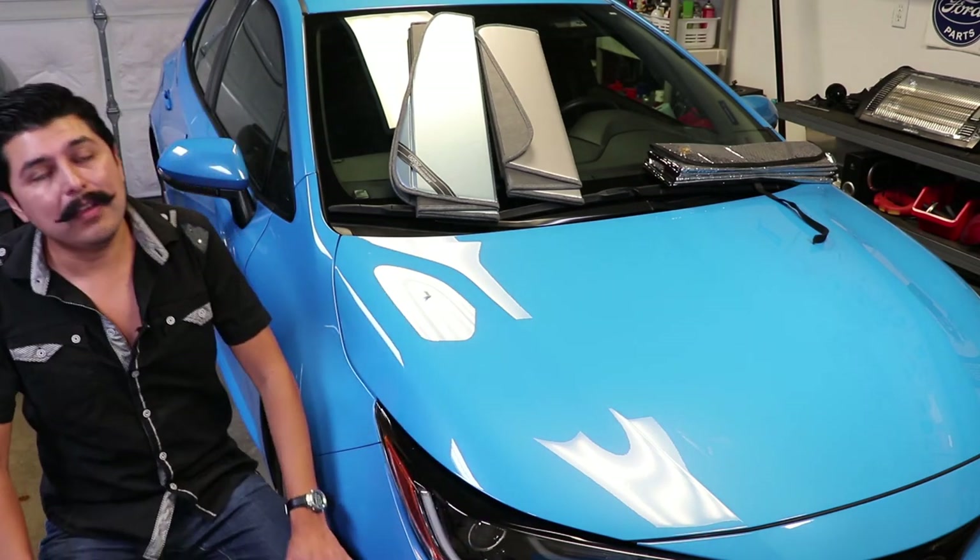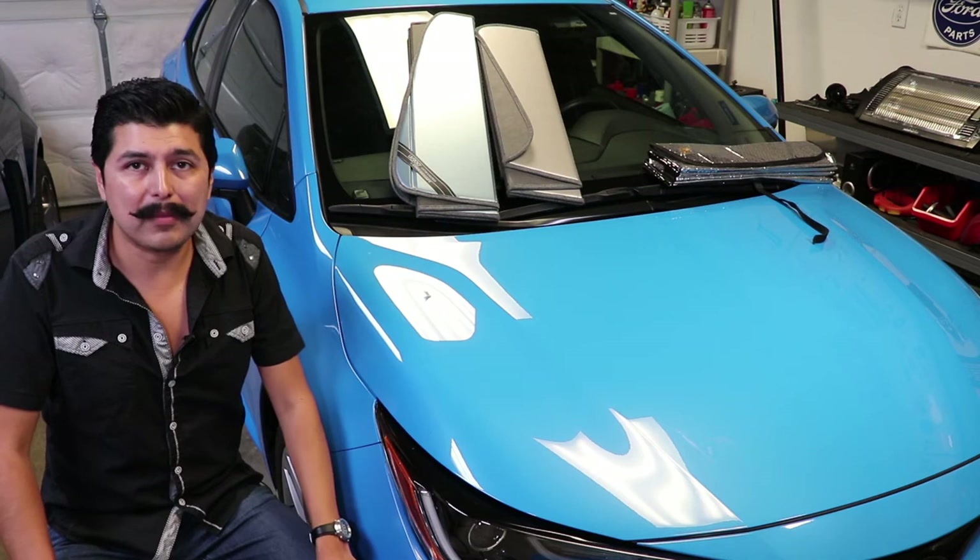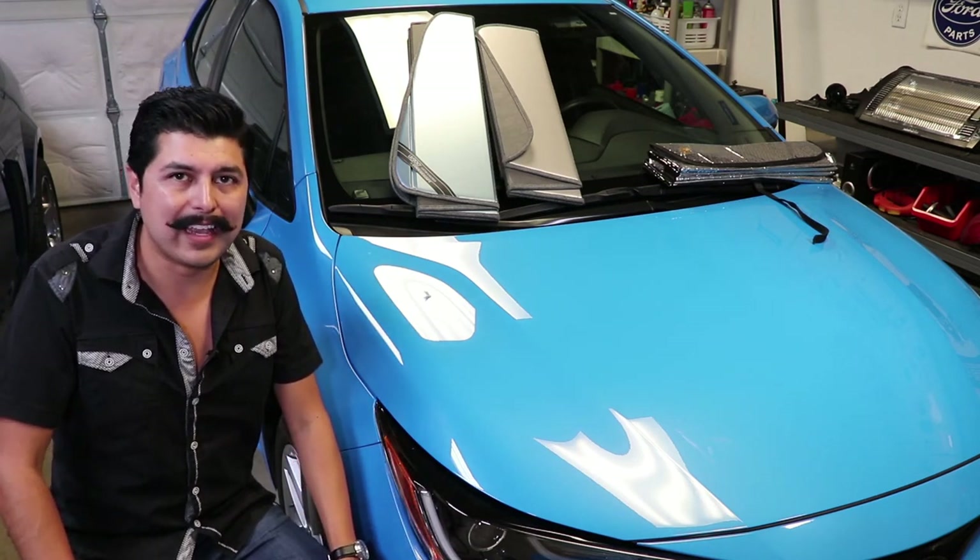That's it for this video. I have a lot more product reviews coming up, so if you enjoyed this make sure you subscribe and we'll see you on the next one.